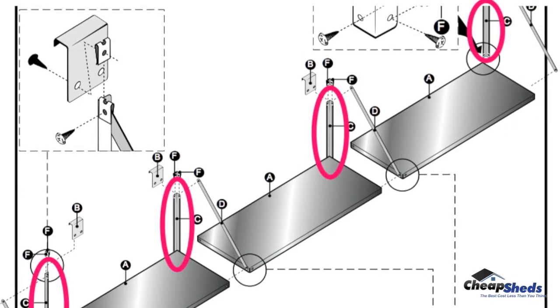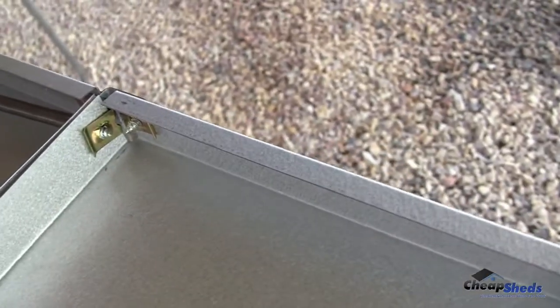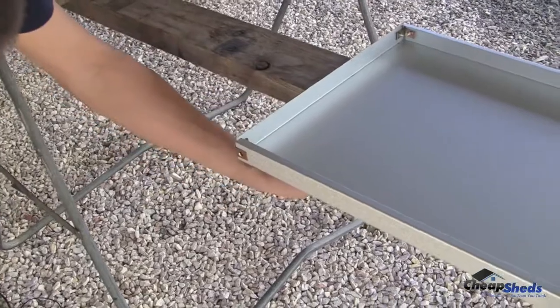Once that's done, you are ready to join the shelves together on one side where you added the vertical support straps. Now move on to the front and fix the diagonal support straps while you are joining the shelves together on the front.